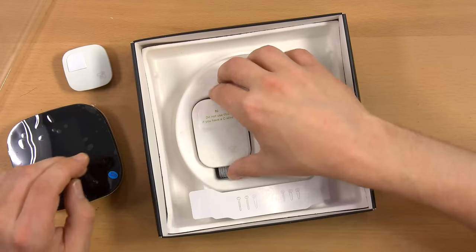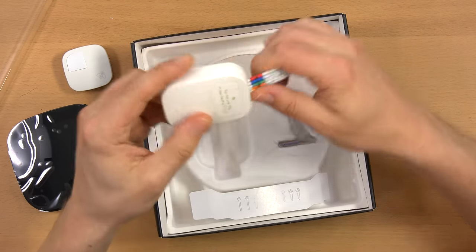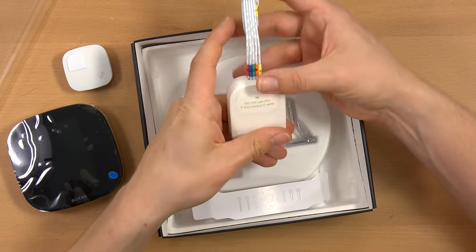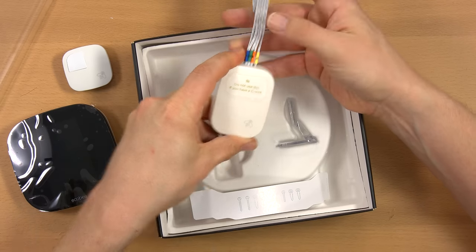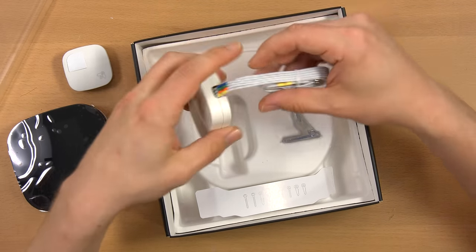My heating system is really stupidly laid out. There's a note: do not use this if you have a C wire — interesting, I do have a C wire, so I won't be using this adapter. We'll explore it later separately.